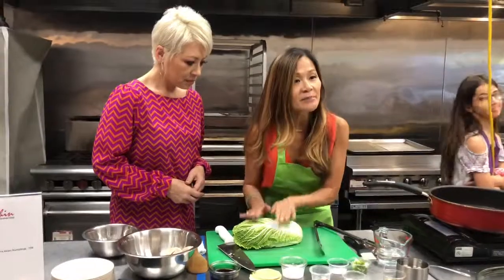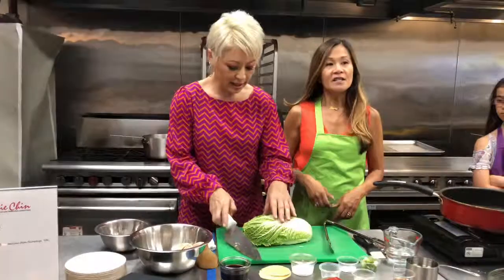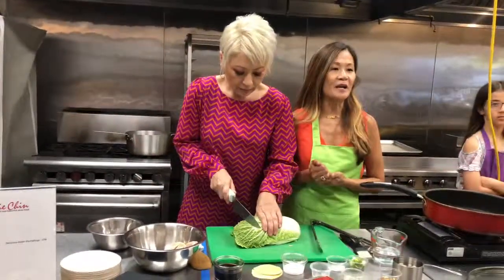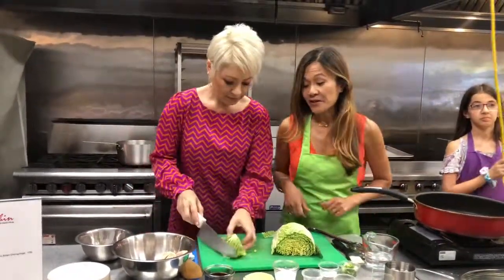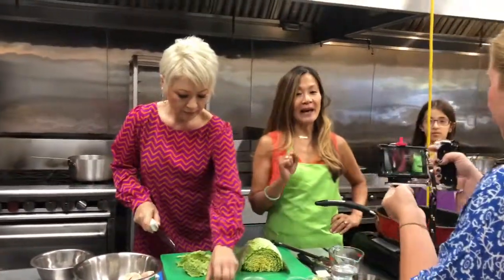We also have some Napa cabbage. I'm going to have Kim Lai shred a bit of this. Napa cabbage is similar to regular cabbage but it's a little mellower — not as sharp in taste. Does anybody out there know why Napa cabbage is called Napa cabbage?